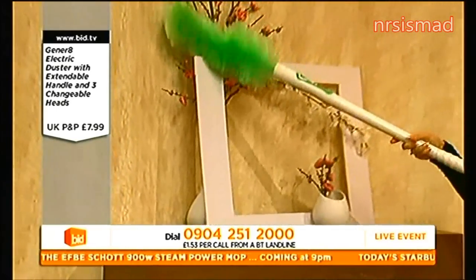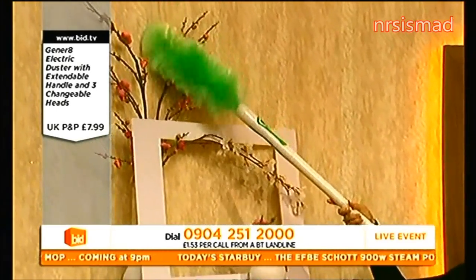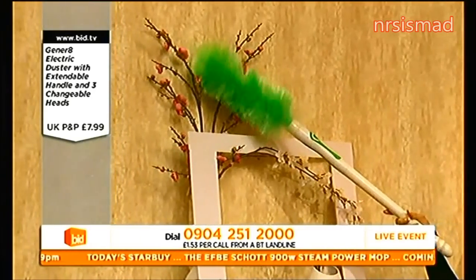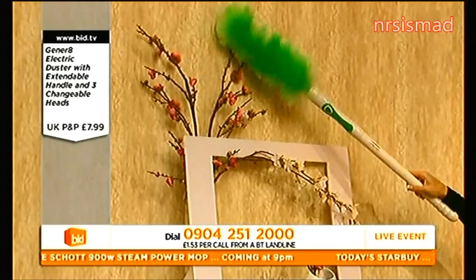Easy to use, isn't it? You know what, can I just say, if you've got artificial flowers and stuff in your home, like this, they get really dusty, you know? They do. So this is quite good.